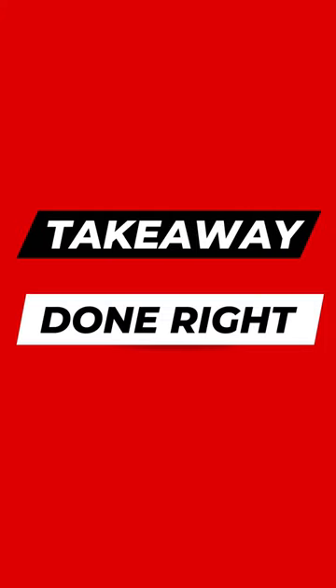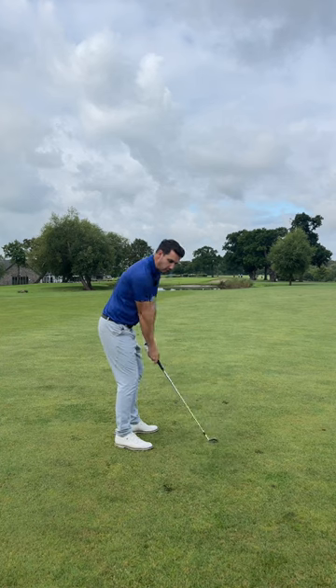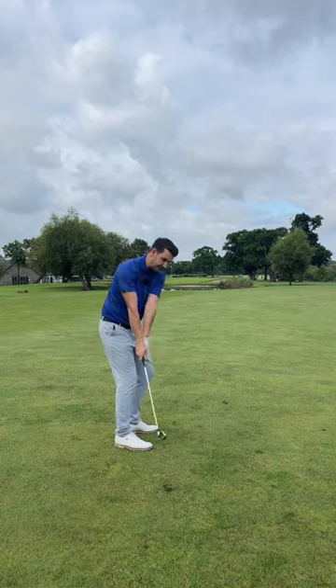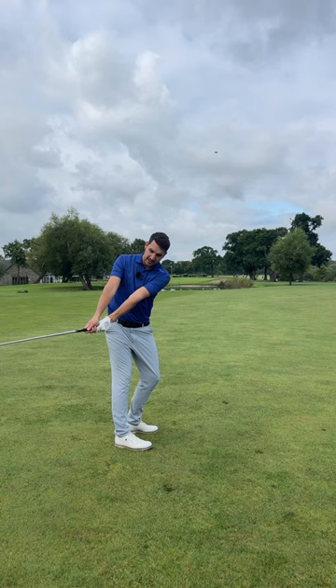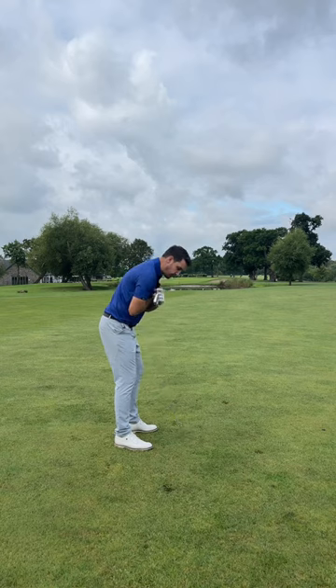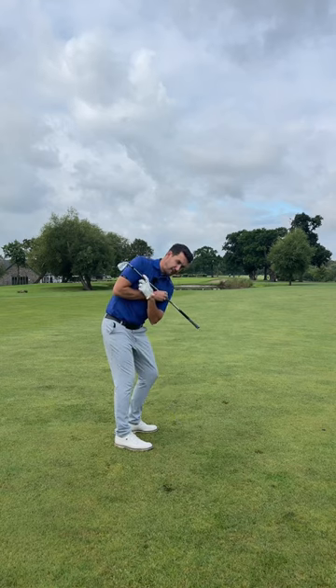Understanding the takeaway is absolutely key. I see a lot of golfers rolling the club face on the inside, or just rotating the whole body around the spine angle to get the club too far on the inside. You've got to get a bit of separation between the rotation of the body and the lifting of the arm.